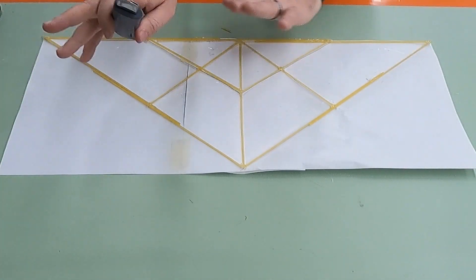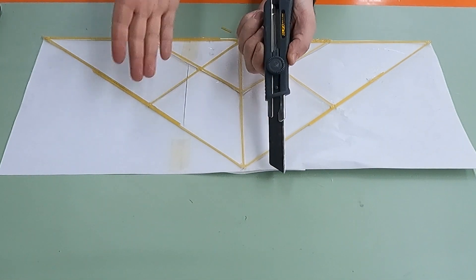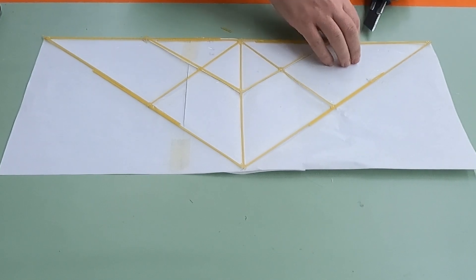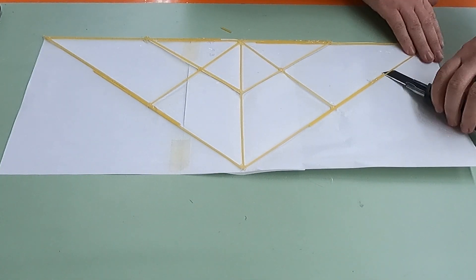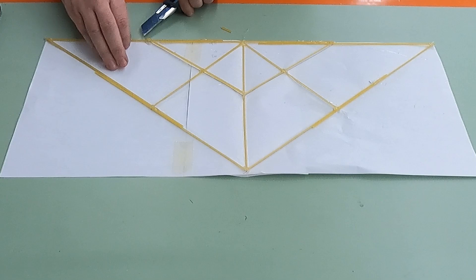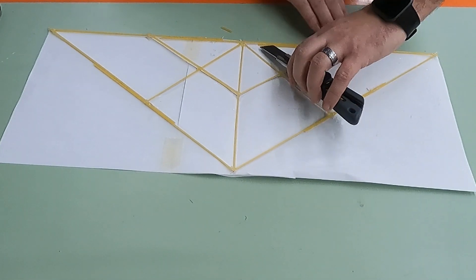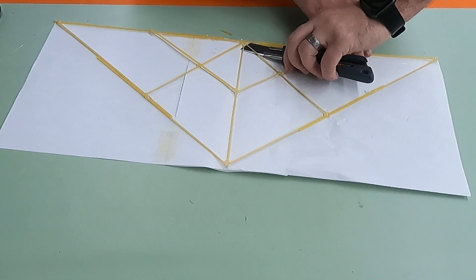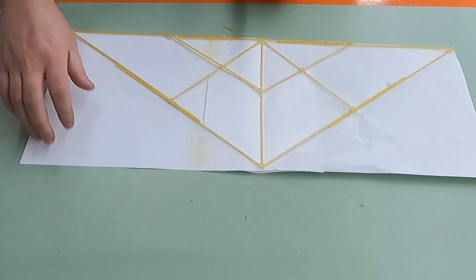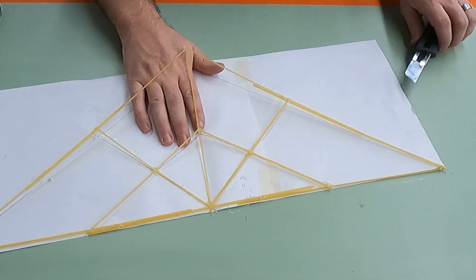For the final steps, carefully get the bridge off the paper. Use the exacto knife — always facing away from you so that if it slips nothing happens. Cut every joint off the paper. If the bridge is sticking too hard, just cut the paper rather than risking the spaghetti. Patience counts here; it's just a matter of carefully cutting and pulling it off.